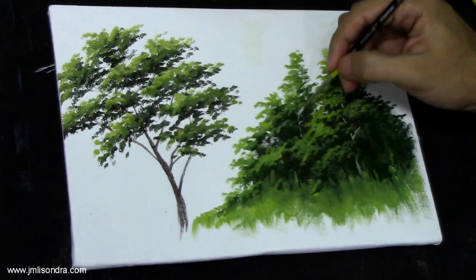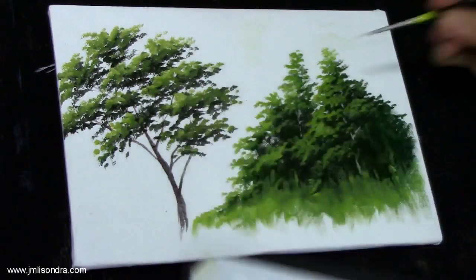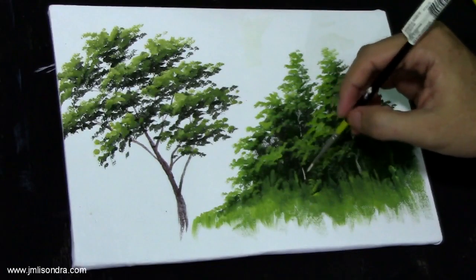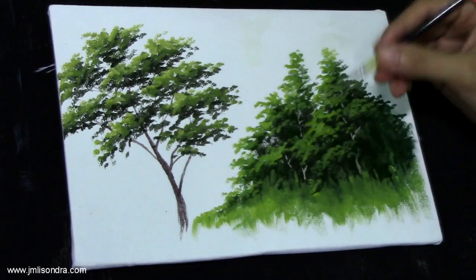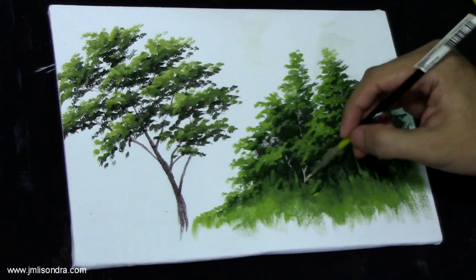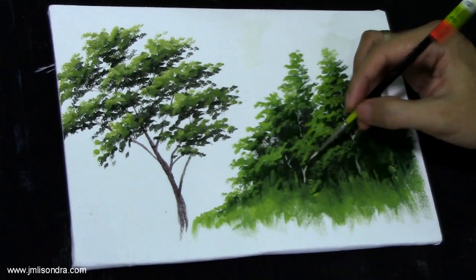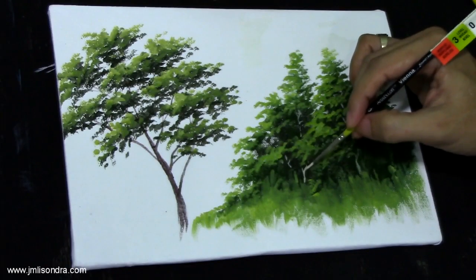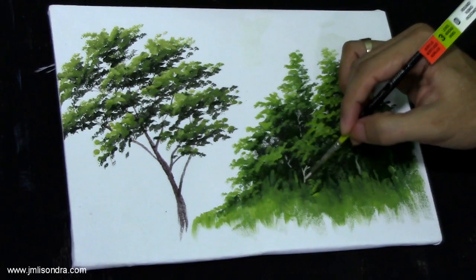This will create an effect that it has a trunk. Use a little brush for this job — make sure it's not too thick or too light. Make sure it's just small enough.